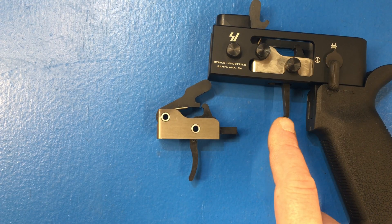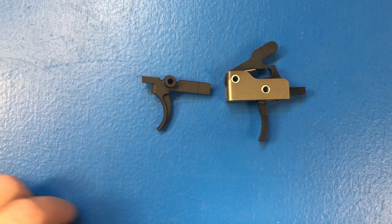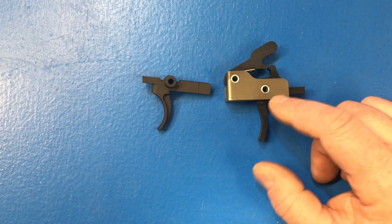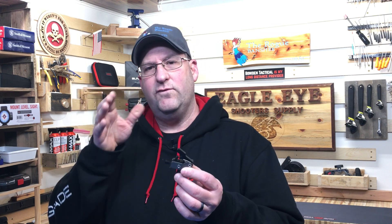These parametric triggers come in straight and curved. I tend to lean towards the straight over the curved, but this curved is still a lot better than your factory triggers. You can see there's a very significant curve on the standard curved trigger, whereas it's a more gentle curve on this parametric trigger. For me that gives me kind of the benefit of a flat trigger while still having a curved trigger — it's still curved just enough but not excessive.